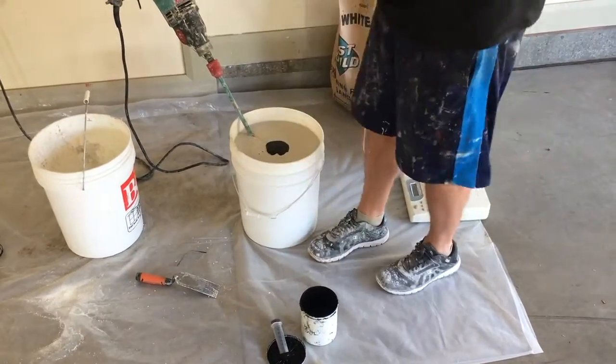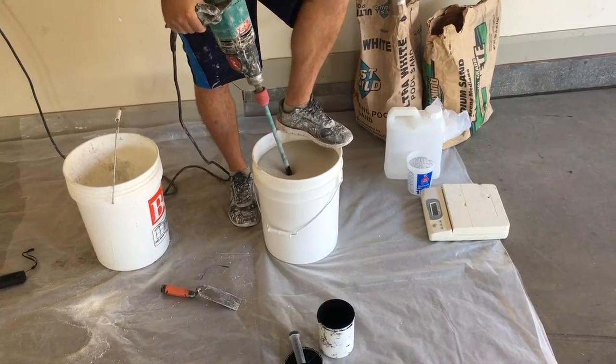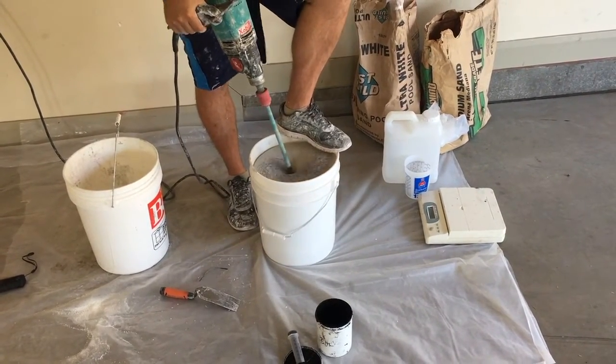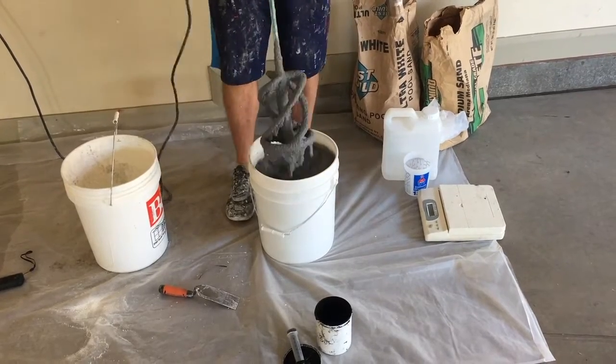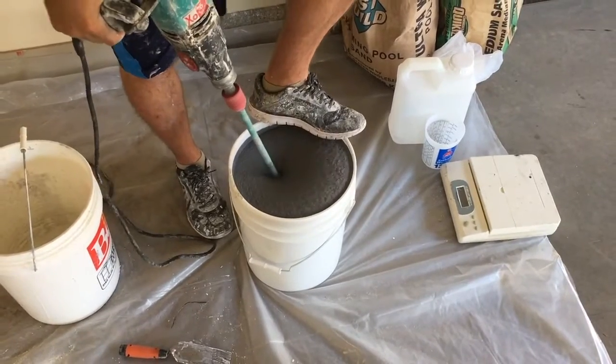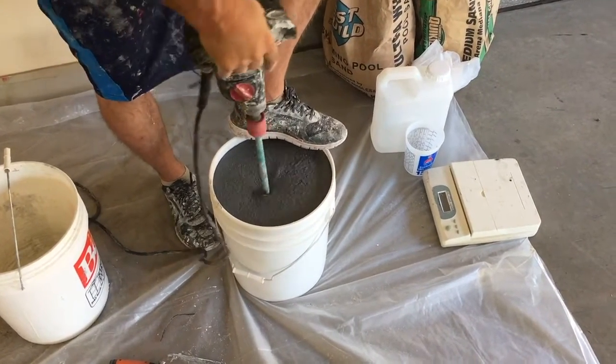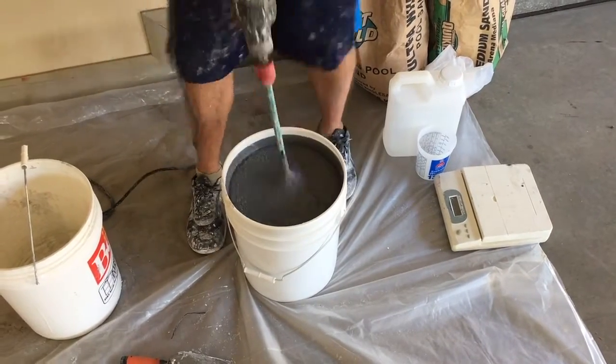Now it's time to add in your desired pigment. In this case we just want a concrete gray look, so we're just adding in a little bit of black. You can achieve any color by simply adding in your pigment of choice. Make sure that you get it all mixed in thoroughly by going all the way down to the bottom and all the way around your edges.